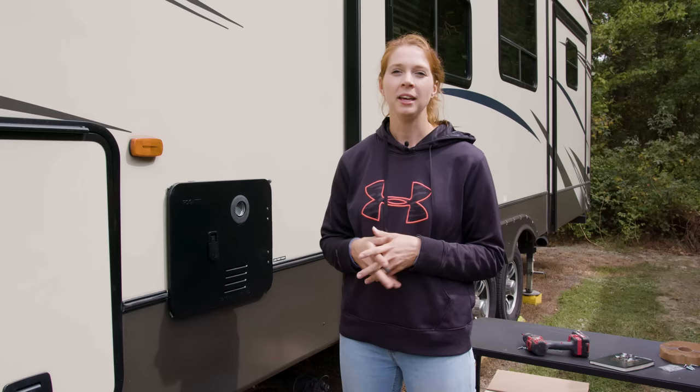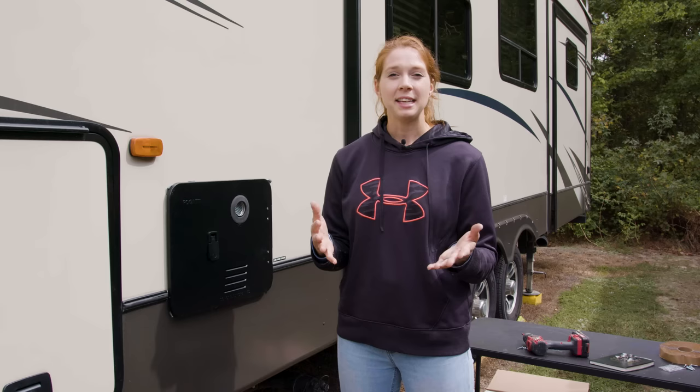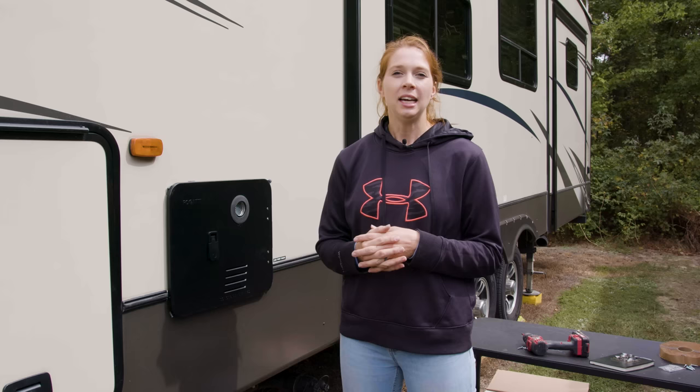I want to say a special thank you to RecPro for the hot water heater — I'm super excited and my boys are super excited too. If you guys have any questions, reach out to me. I'll put the links in my description for my social media. I hope you guys have enjoyed this video — like and subscribe for more. See you next time!